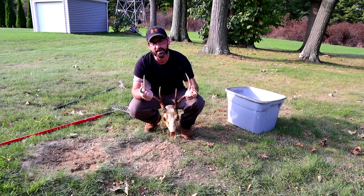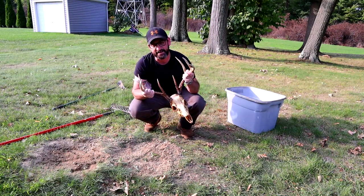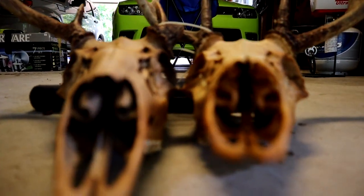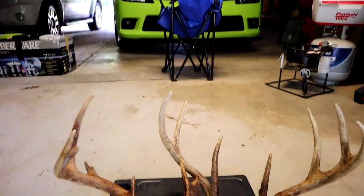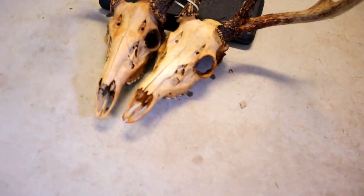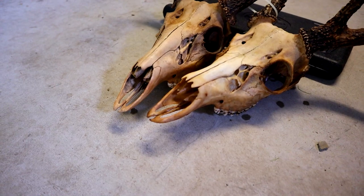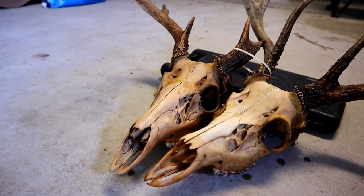Let's get this beauty in the garage, go over it, and compare it to the other deer head. Check that out — looking good, guys. Let's go over these for you and show you the difference and explain it a little bit.